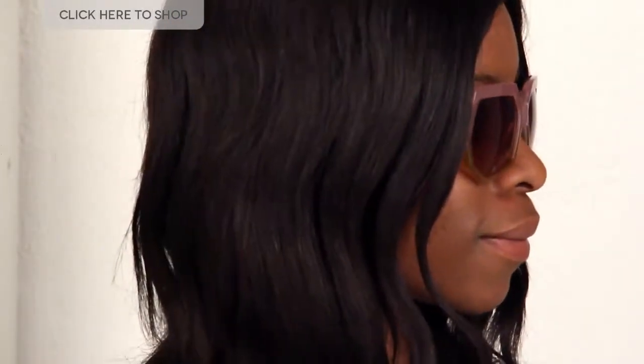I'm just going to pop on the pink pair to show you what they look like. We can see here that this pair has a two-tone color combination. The top is a crystal pink and the bottom is orange, and the frames are made of light but high quality plastic which is very comfortable to wear. They feature dark pink gradient lenses which measure 47 millimeters.